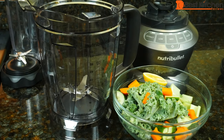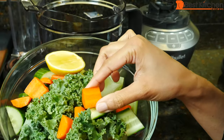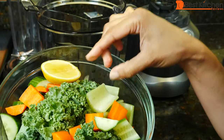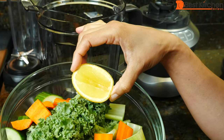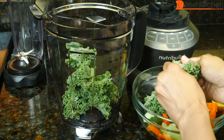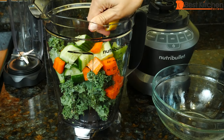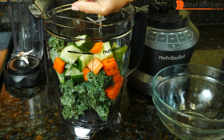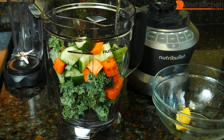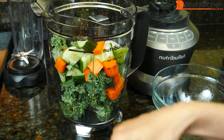First, I'll make a vegetable smoothie. Greens and vegetables go on the bottom, then fruit, then nuts, liquid, boosts, then ice. If you're using ice, just make sure it's 25% of your total ingredients. I'm using kale leaves, carrots cut up, cucumber cut up, celery, and I'll squeeze in some fresh lemon juice. I'll add some water — about a cup and a half — and four ice cubes.